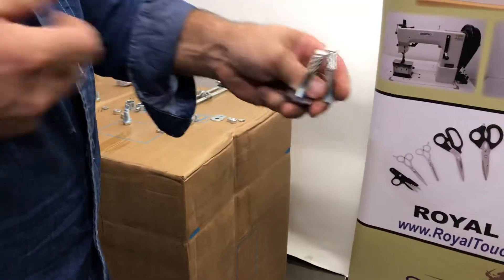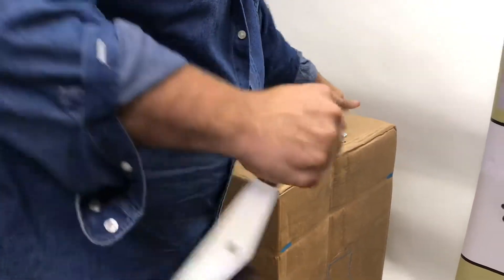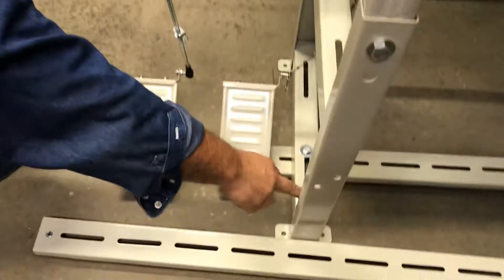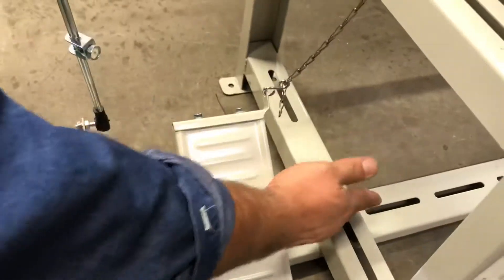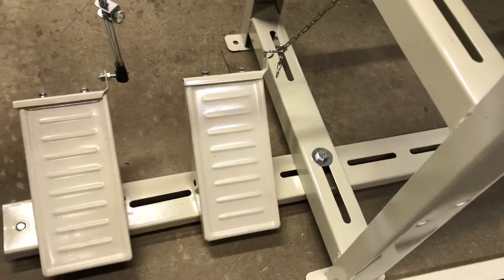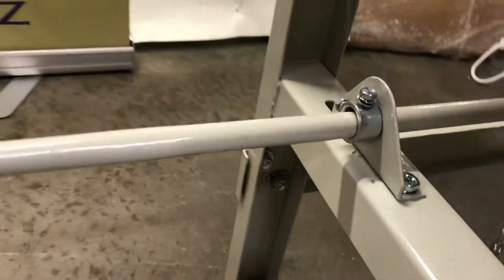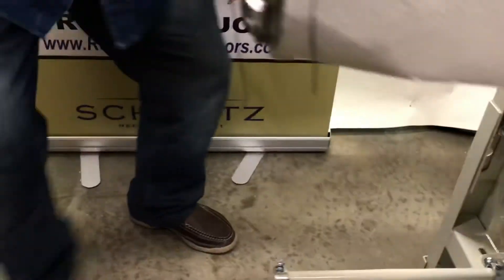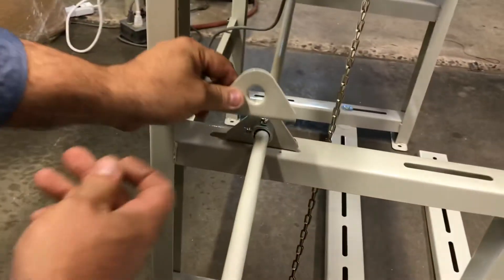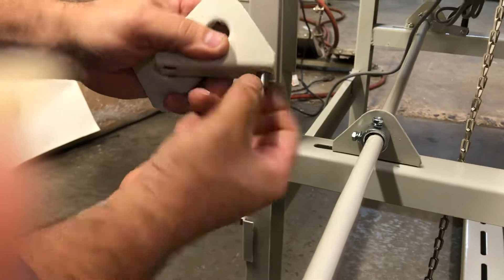Now there are two long bolts with flat washers on each side and a lock washer. They go through here, and then you put them through the first slot and slide them against the slot. The next step is putting the round bar and those two brackets — you take them and put them in the slot, and put a 14-millimeter bolt with a flat washer and a nut.